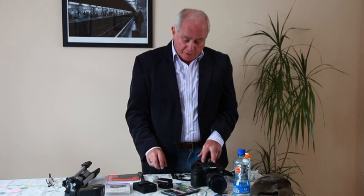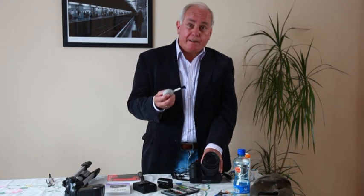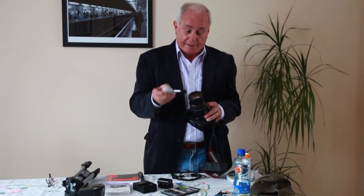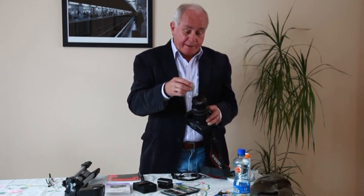The next item you need to consider is some kind of a blower brush or some kind of a lens cleaning tissue so that you can clean off any of the elements that get on the front of your lens. That's very important so make sure you've got some kind of a lens cleaning device with you.